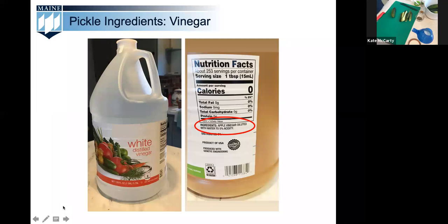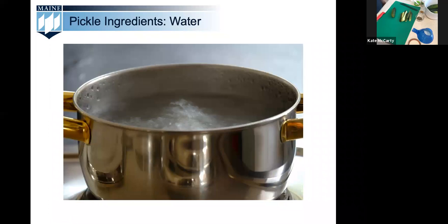The last brine ingredient is water. Hard water can give your pickles off colors and flavors. If you have hard water, soften it by boiling for 15 minutes and letting it stand for 24 hours. If any mineral sediment develops at the bottom, pour the water off and leave the minerals behind.